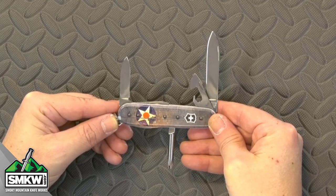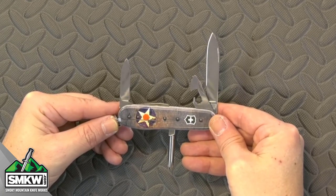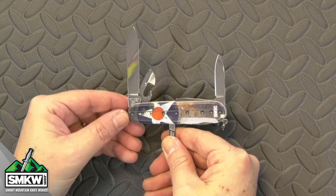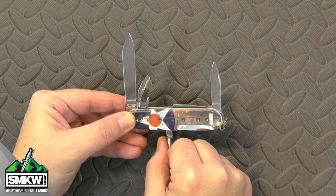The real killer here is those ABS composite handles. You've got the USA Star Flag that looks like the old World War II Bomber right there. That's the front, and that is the back on this thing — it's just awesome. This will be a great ride in your pocket, and you can see that SMKW.com logo right there that makes it an exclusive.